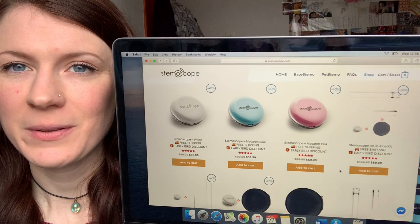It also comes in three colours: white, blue — which is what I've got — and pink. They're on offer at the minute, almost half price, so I'll put the website below if you're interested. I'm not getting any commission for this, so you don't need to buy it if you don't want to. Also, I just want to put a disclaimer out there: this is not an NHS officially approved device, it's just a fun gadget that I'm testing out.